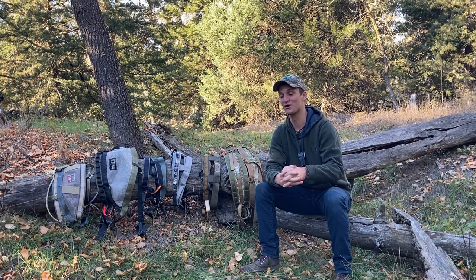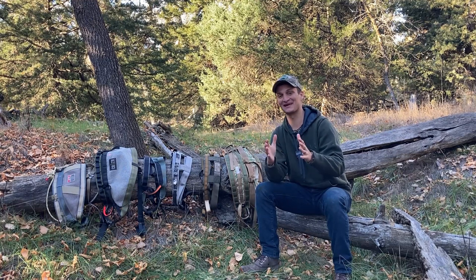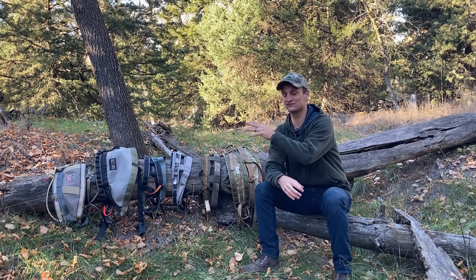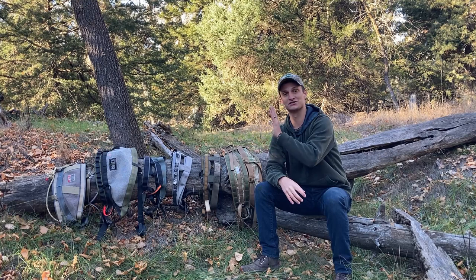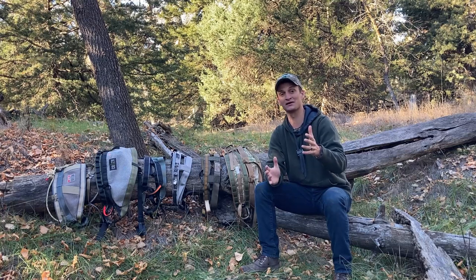Instead of making this an hour-long feature film, I'm going to keep it to about a half hour. Here's our format: we'll give you some fast facts about each saddle on screen — things like weight and size options — then go through three features I think are very important for guys looking at two-panel saddles, and I'll give them a letter grade because these are generally fairly objective.